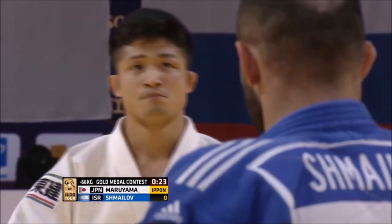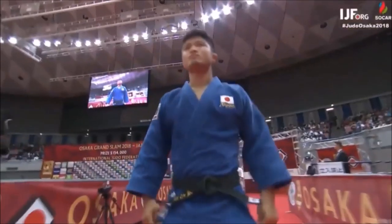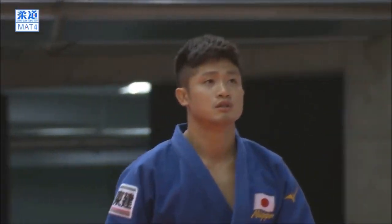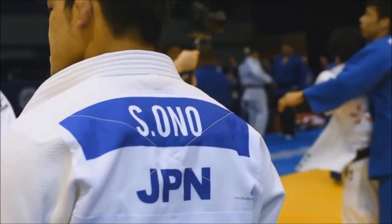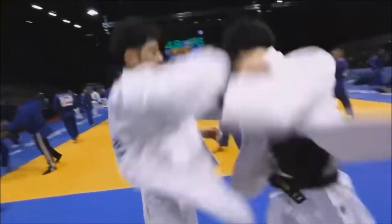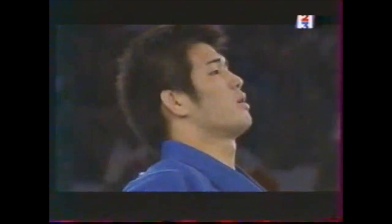Decoding Judo recently did one as well — a brilliant one. I've been researching to find the little detail that actually makes it this great Uchimata and why it is categorized as Ashiwaza rather than Koshiwaza. It's a detail that, in my opinion, changes everything once we understand it, because it is simply a matter of angle — a matter of entry that makes it a great Uchimata, and the stuff that Kano Sensei implemented still lives on to this day.